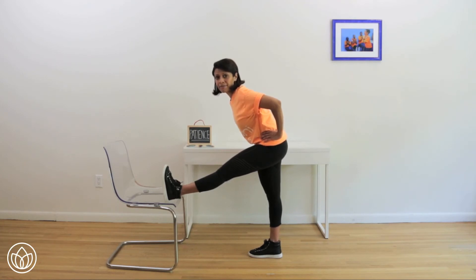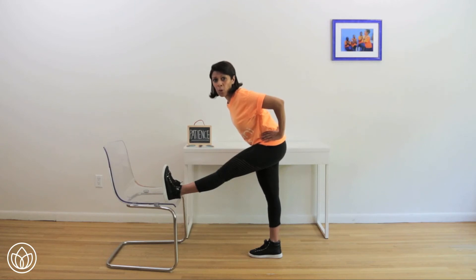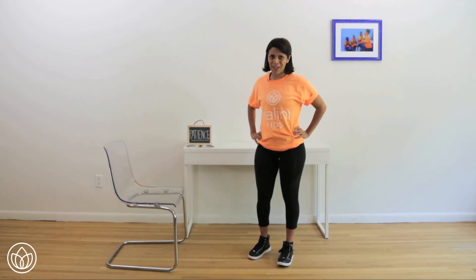Hold steady. Belly in. Breathe your chest forward even more. Five more seconds left. Five — turn that right hip in. Four, three, two, and one. Thank you for being patient.